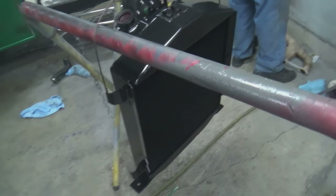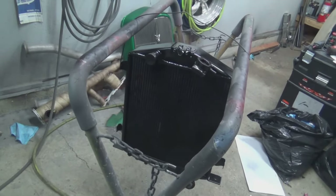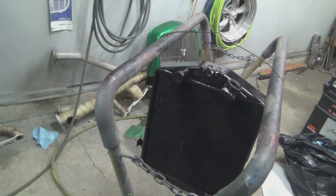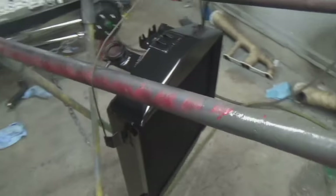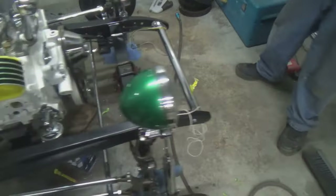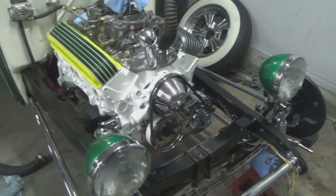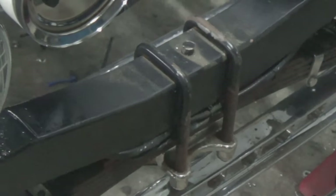I decided that no real hot rod should have an aluminum radiator, so we went out and bought this one — it's a copper core. So once that's dry — we just washed it, so I'm just waiting for it to dry — then we can put it back together for the first time with this radiator. Then we can take it all back apart when I get a new leaf spring. We could probably get that out of there without removing the radiator, but you have to take the grill shell off.